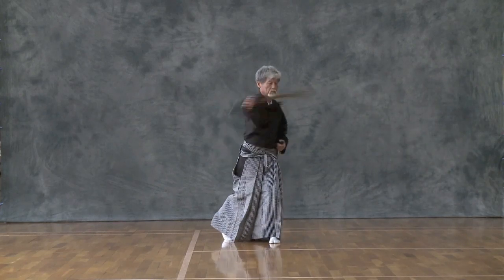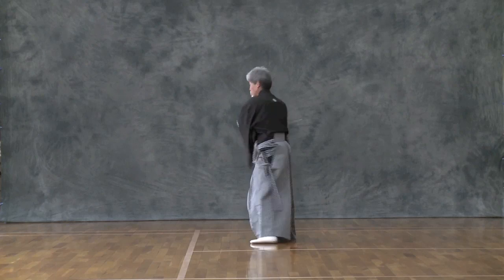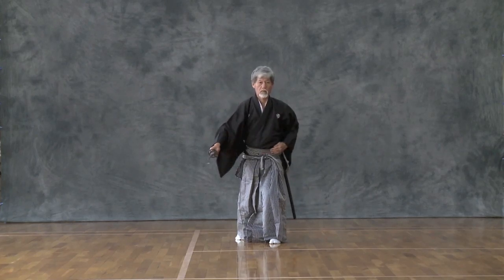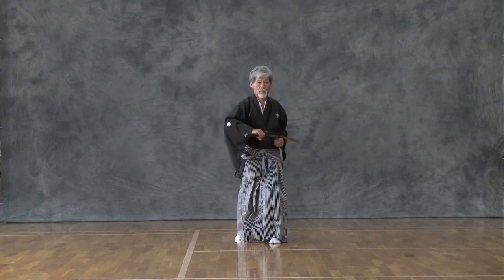Against attack of the opponent in the front from Joe Dunn, draw the sword with stepping right foot and slash at the opponent's hands and neck by Kaisagiri in the same movement.